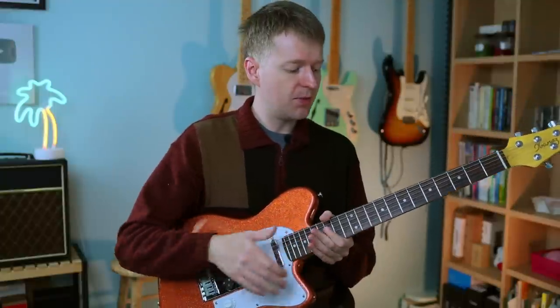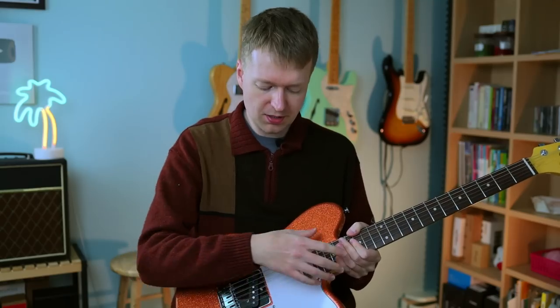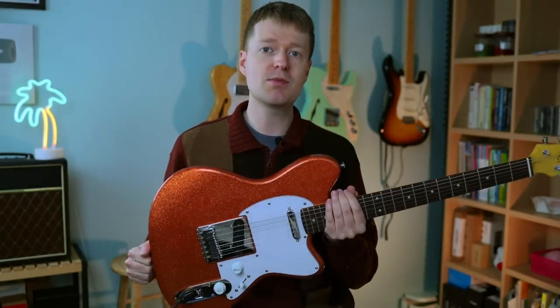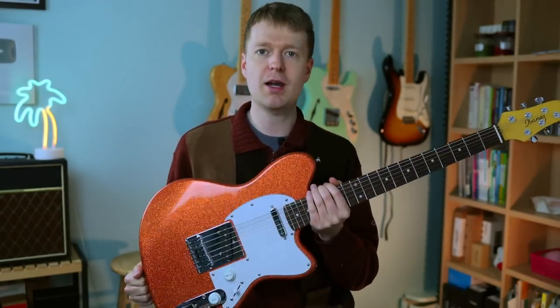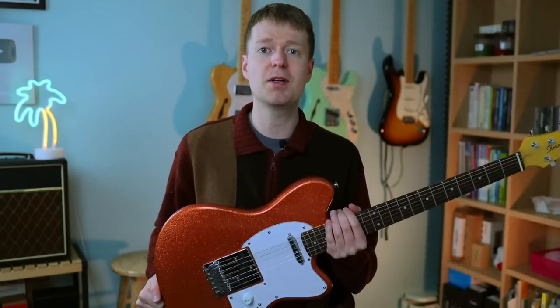Next, we have a rosewood fretboard — it's not dry, it's really well oiled by the looks of it. If we move on to the body, it's made from alder. This one, I'm happy to say, is really, really lightweight. I was really happy with that, and not so light that you're going to get neck dive — it's just perfectly balanced in my opinion.